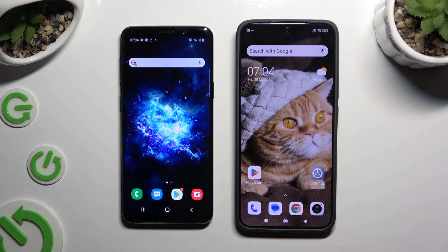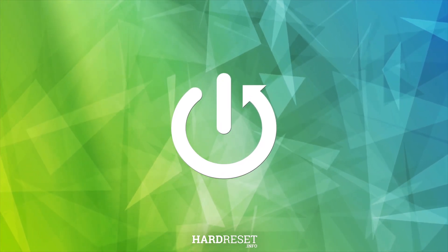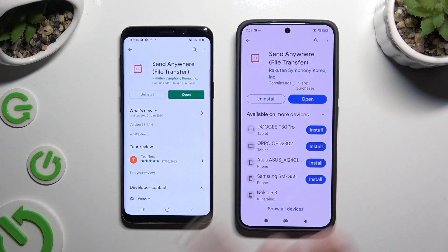Today I would like to show you how you can transfer files from a Samsung device to a Xiaomi Redmi K70. Begin by accessing the Play Store on both devices and getting the free app called Send Anywhere.